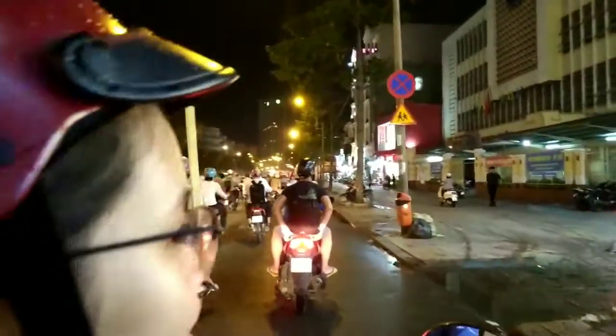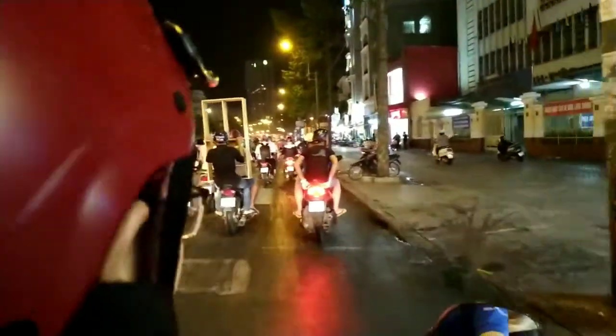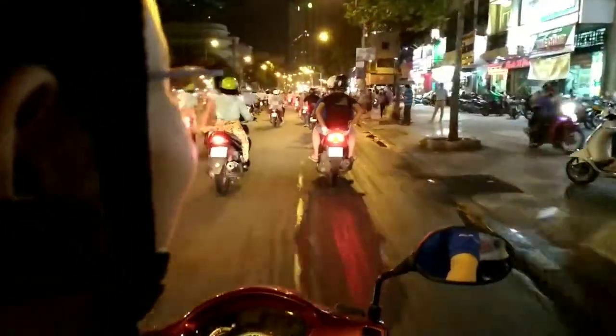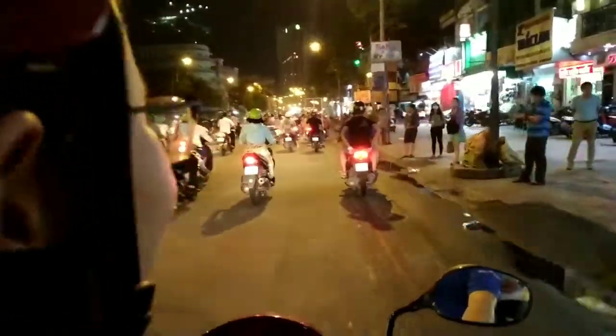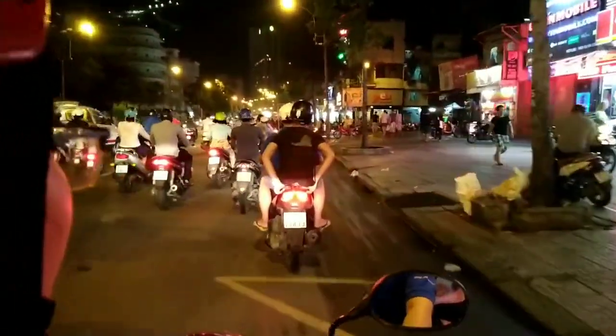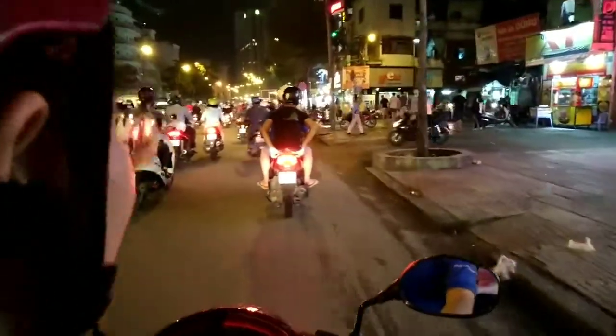Tonight we're starting our street food tour with the Saigon Free Tour. If you need someone to tour you around here in Saigon, Ho Chi Minh, check their website — they have lots of tours to offer, and the good thing is you just need to pay for the gas.